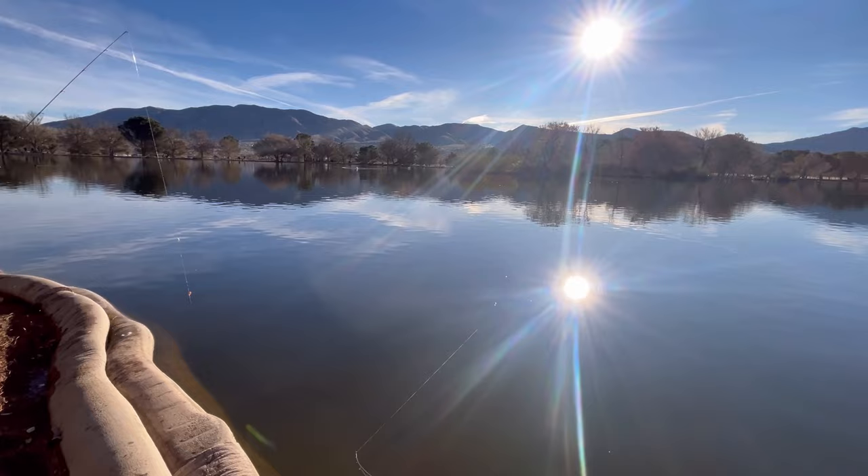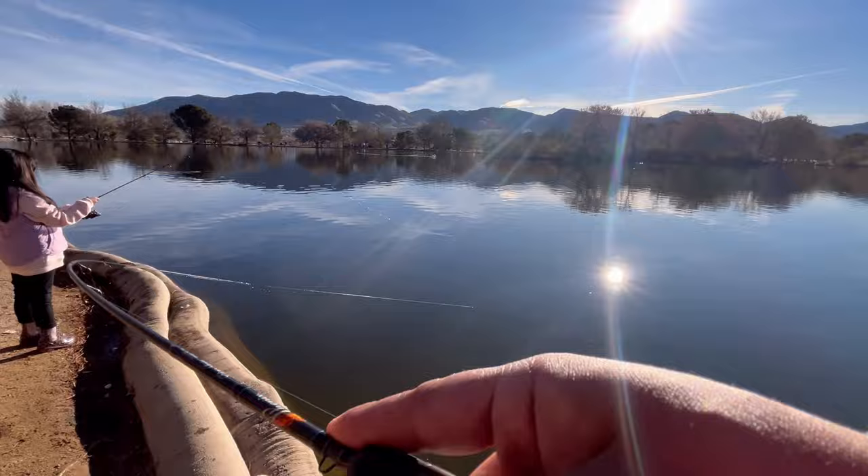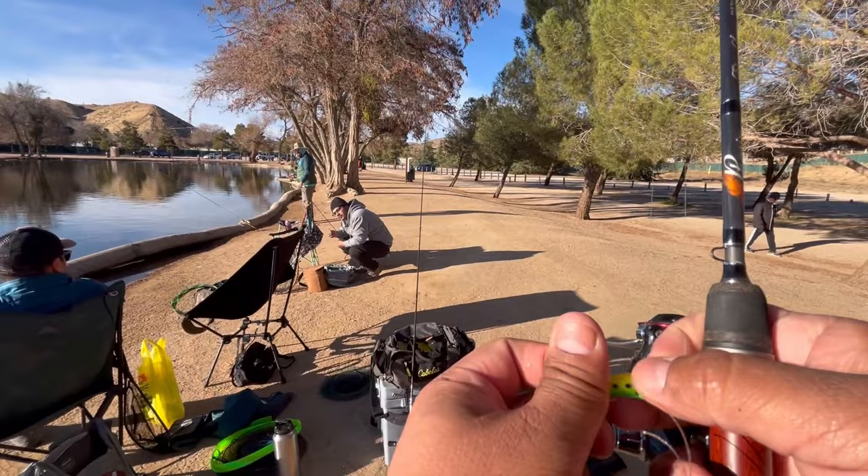Sophie just started using a five-foot rod instead of her small bait caster. We were practicing on her casting. Looks like she cuts it down. I got snagged — it's somebody's setup, a castmaster, green and yellow.